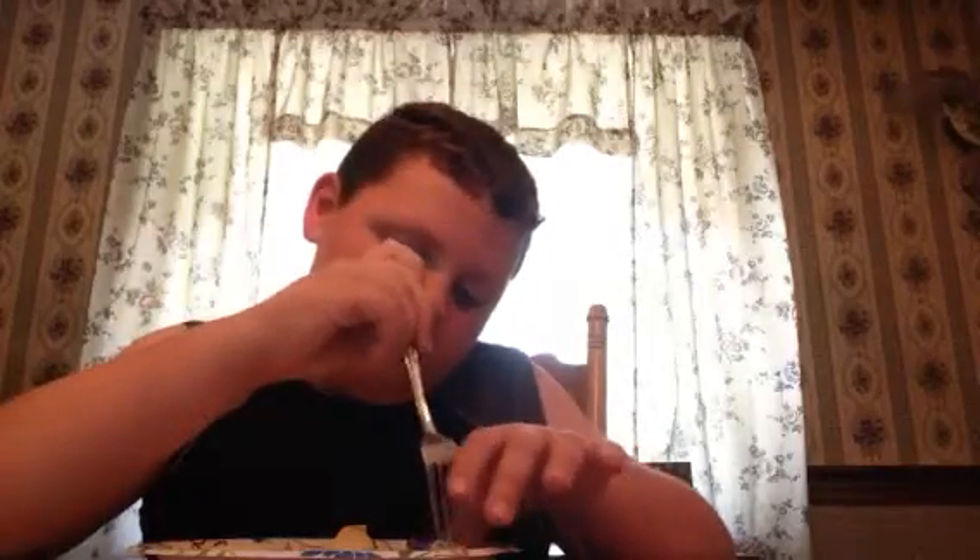If you let them sit out instead of using the fridge or freezer, you should leave it in for almost a day or two. For the freezer, you don't need to wait as long, and for the fridge, it's somewhere in the middle.